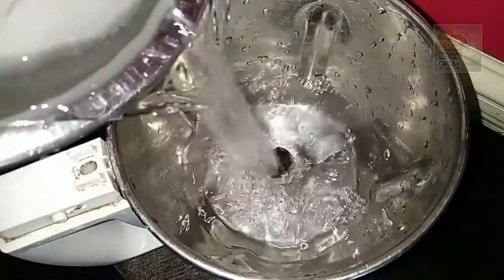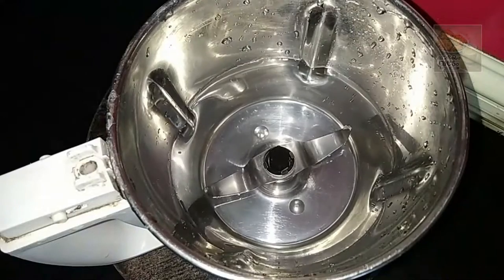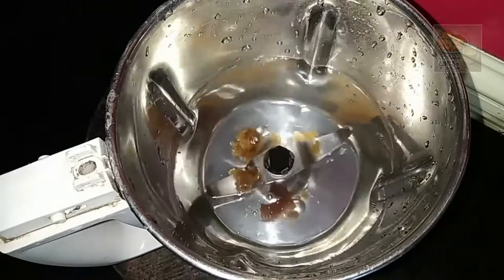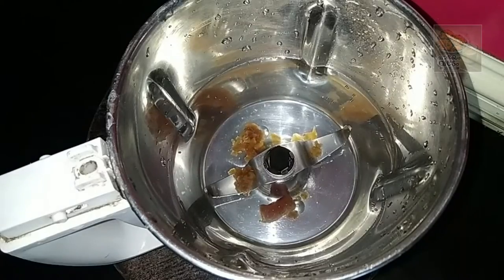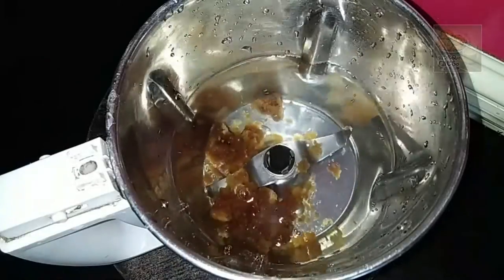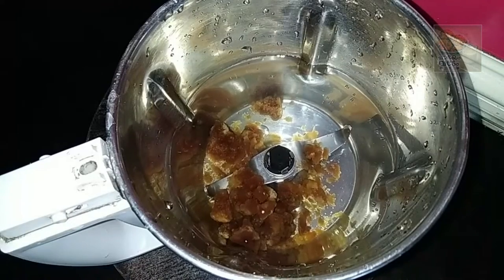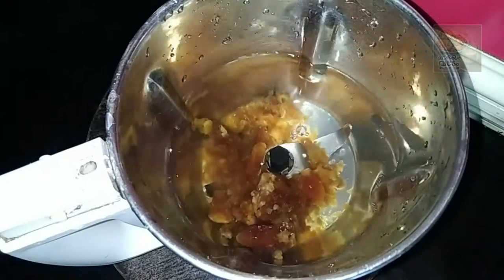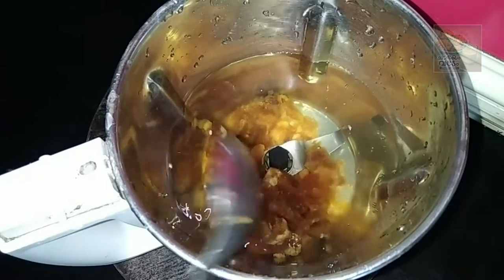Pour it in very chill with some water. I also use two glasses. Now we are going to use this as a sharp curry. We are going to use the juice in the panchasara. We will try it in a good taste and in a good way.